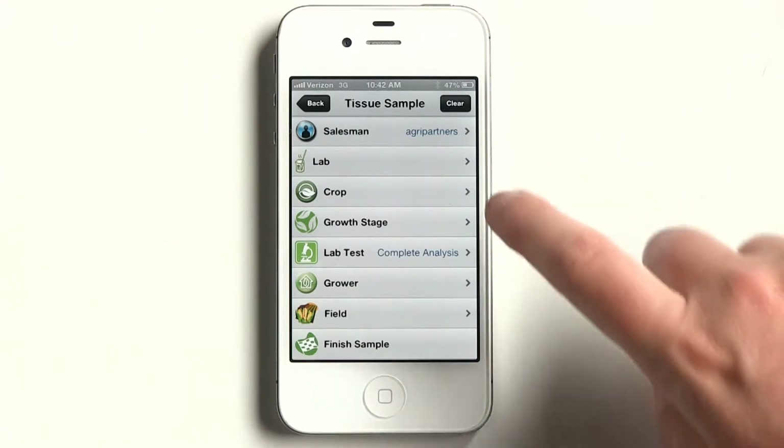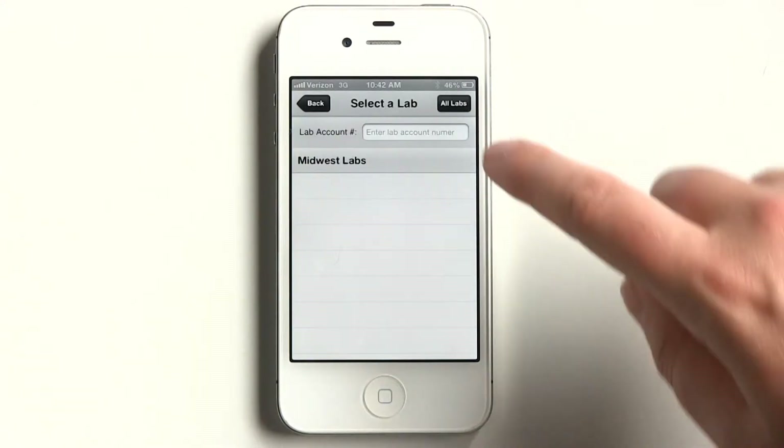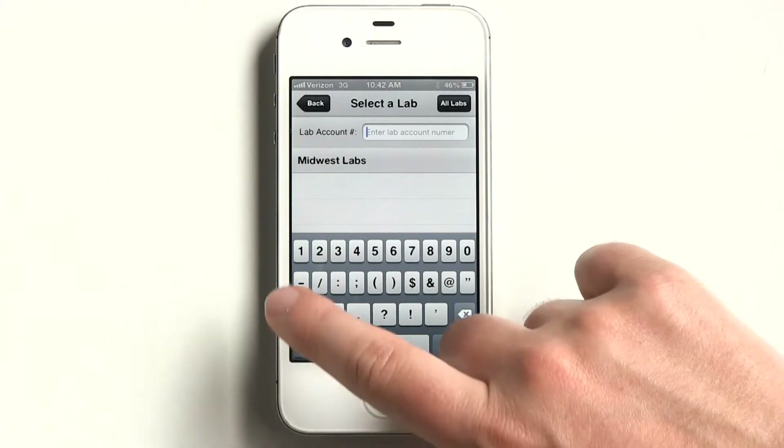Next, select your lab. Before you select your lab for the very first time, you must enter the lab account number.